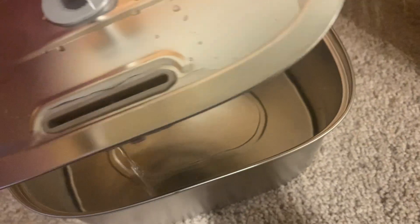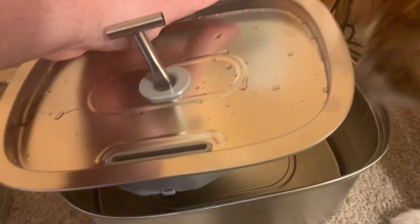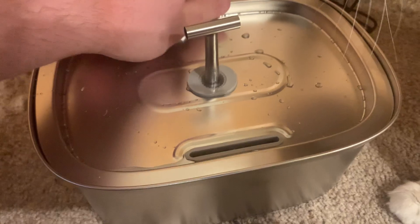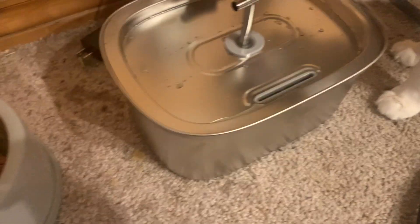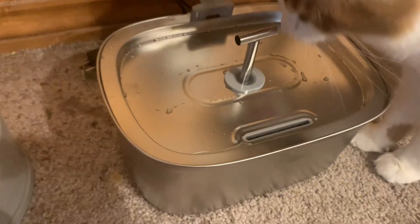It also comes with three different replacement filters. Let's see if I can do this without spilling a ton of water. Right here you press that button to open it and then you put the filter in. It comes with three other replacement filters, and you can replace those filters after a couple weeks or so.